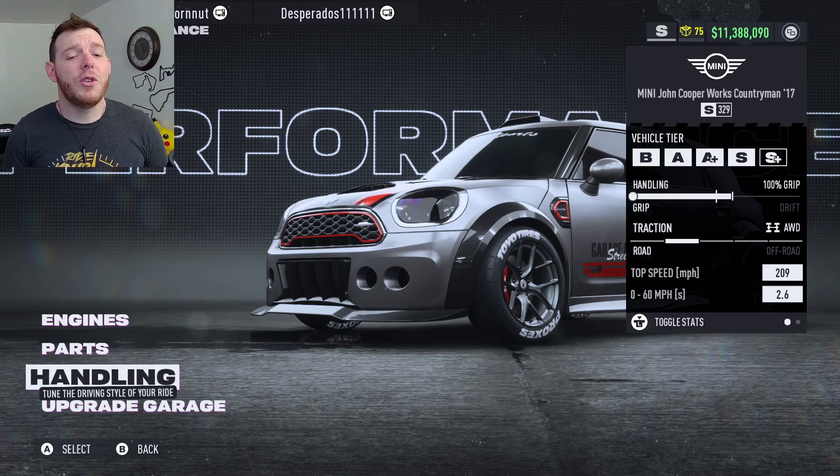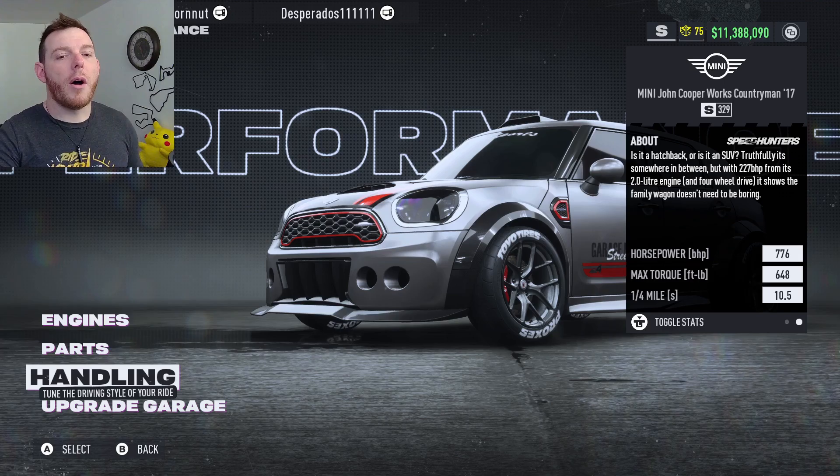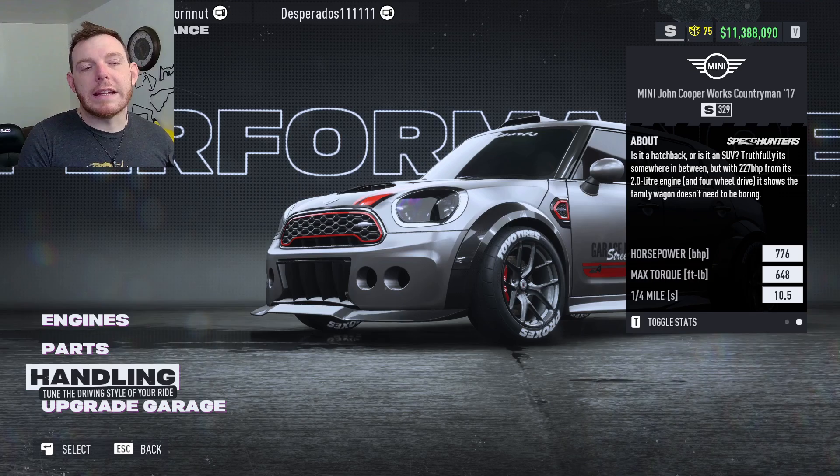209 is your top speed — I never saw it during testing, but maybe you'll get there. 776 horsepower and 648 torque. That's not a bad top speed overall, but it's a rough horsepower and power figure. The car is kind of heavy — let me pull up car weights. The Mini John right here is 1540 kilograms. For comparison, the Lotus Exige is 935.